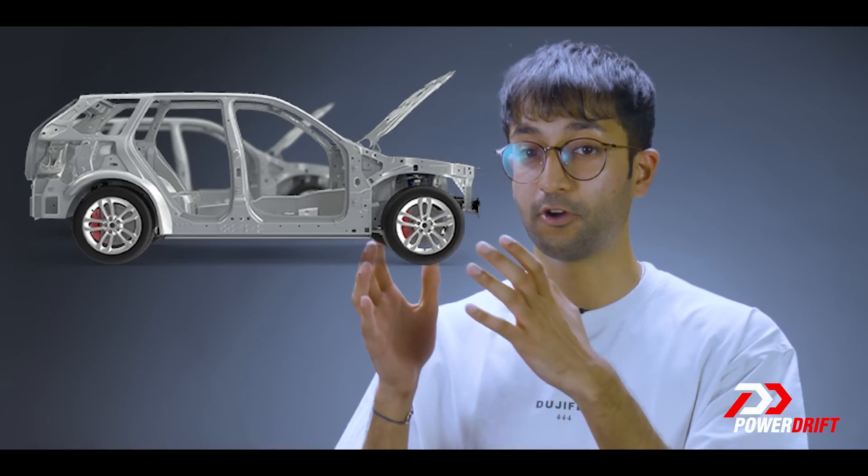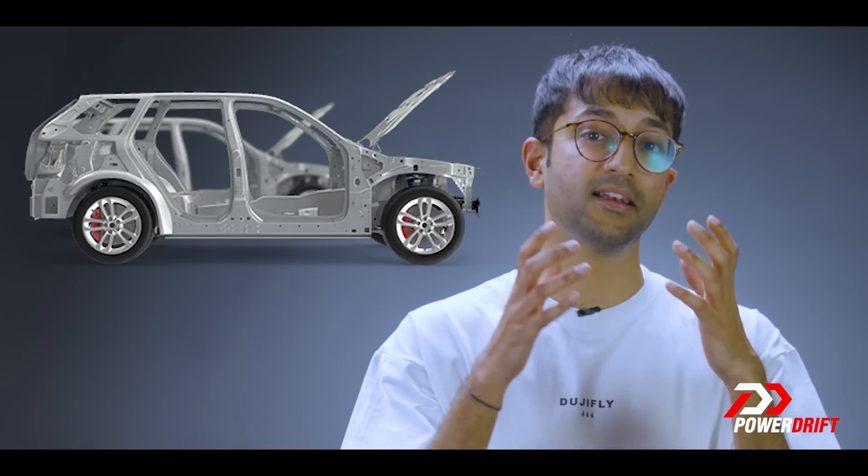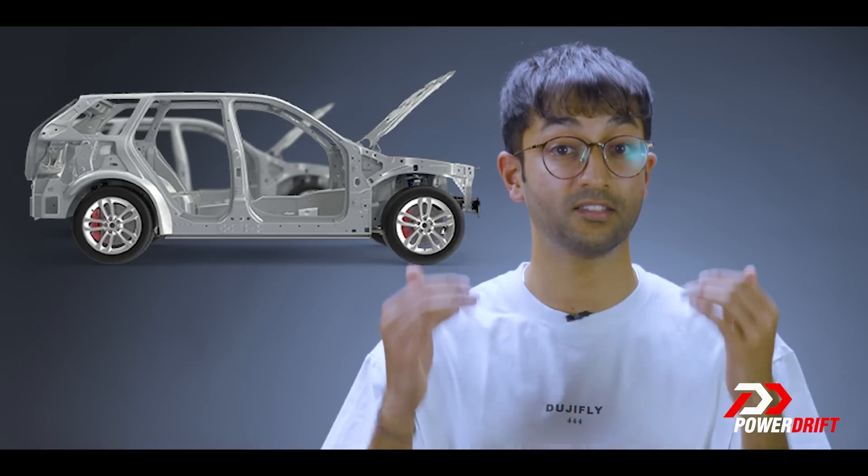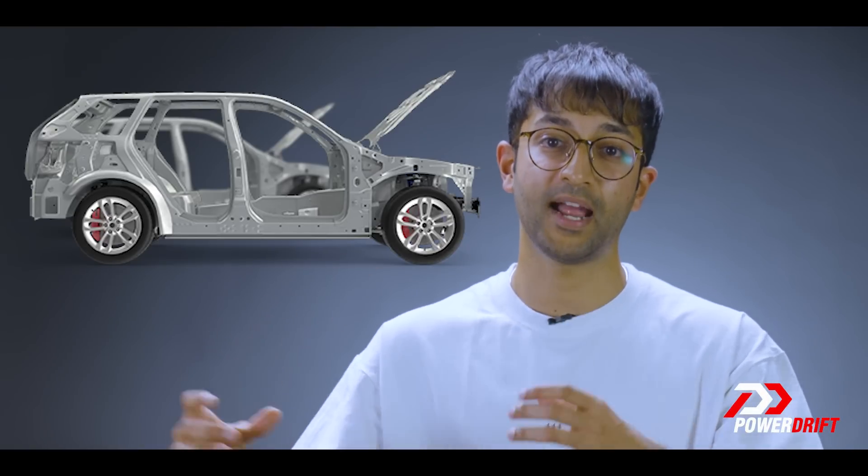First, let's look at a traditional vehicle platform. Platforms are one of the biggest investments for a manufacturer, which is why they last for so long and why they are shared across models and, in some cases, also shared across brands.